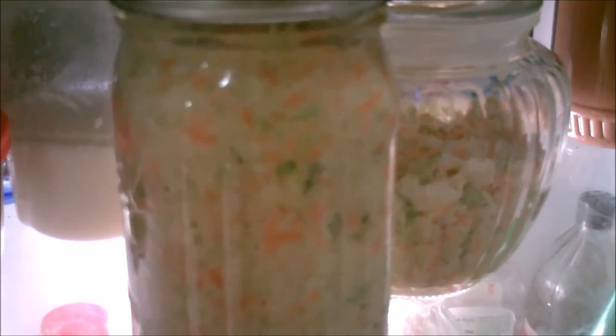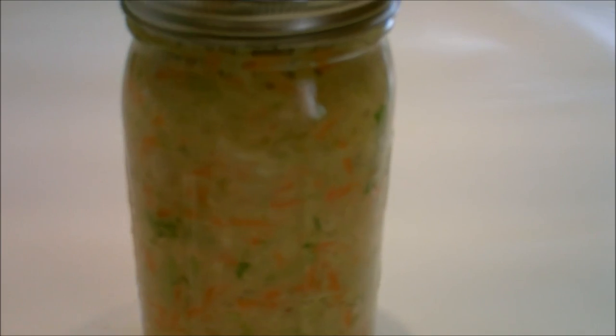Put it in the jar and push it down. Before you put the lid on, make sure that all the cabbage is submerged below the liquid. Because this has mayonnaise, I put it in the fridge — it will ferment but at a slower pace. I took this out of the fridge and already you can see bubbles.